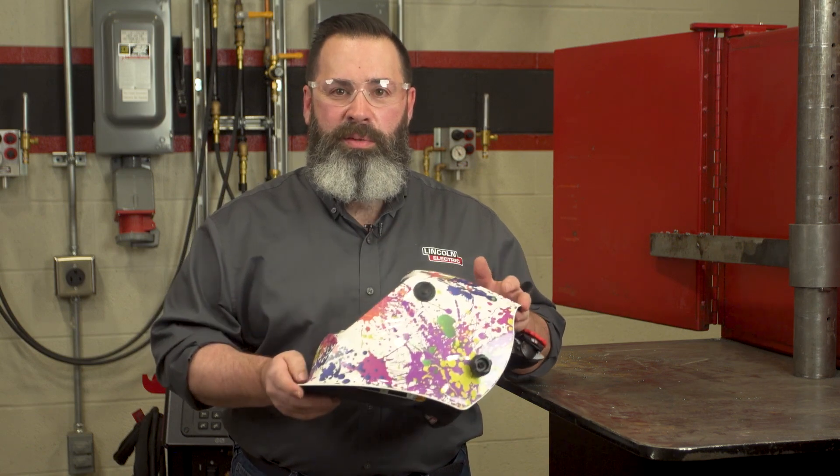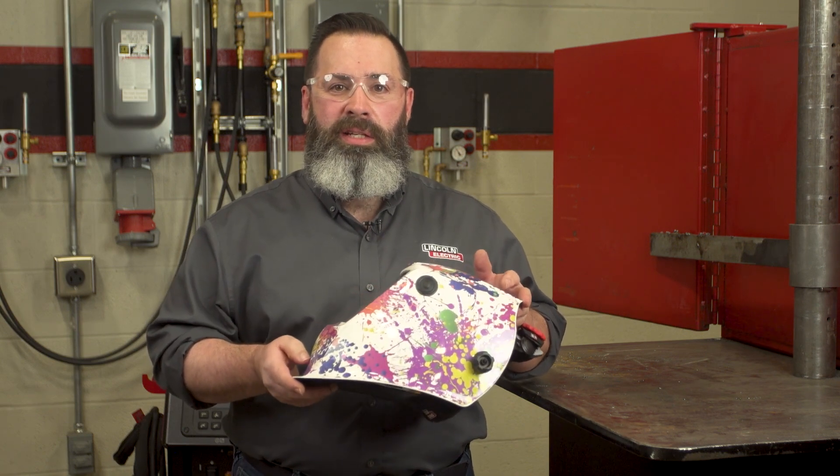Thank you for viewing. Again, I'm Charlie LeRich, supervisor of the welding school here at Lincoln Electric. Thank you.